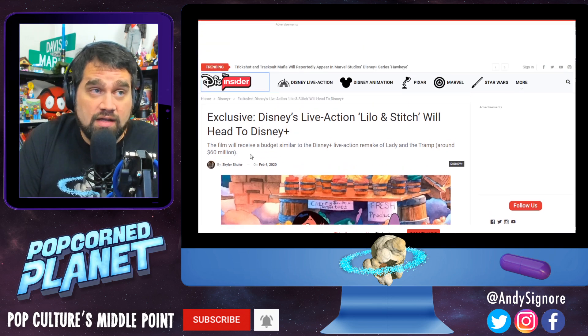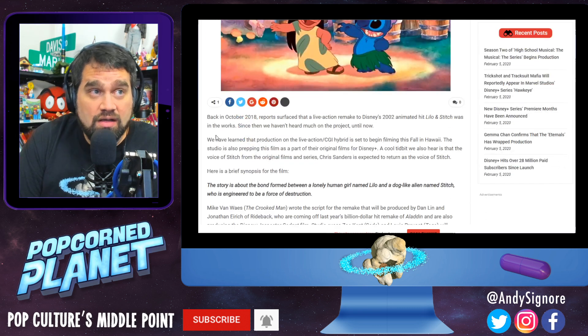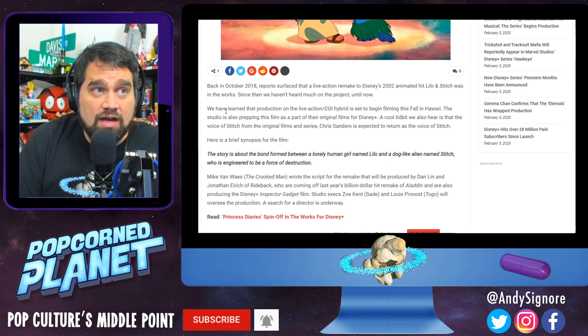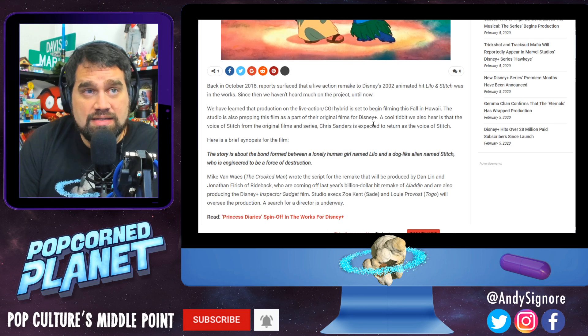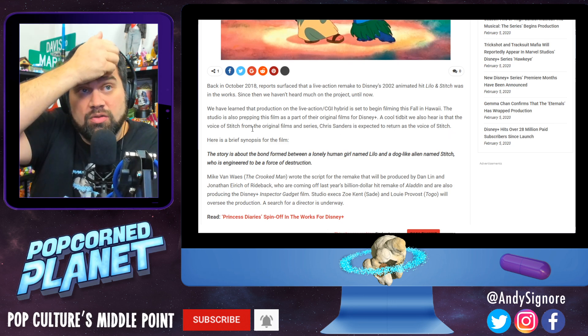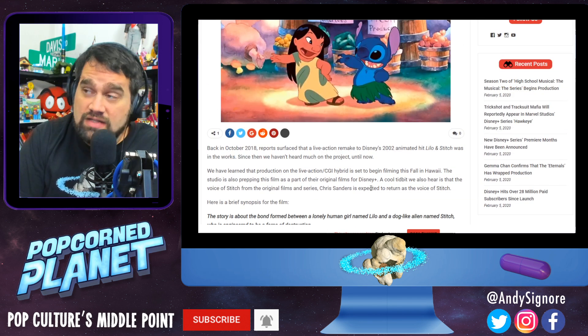Now the rumor coming in from Disney insiders: this is still happening, but it's going to receive a budget similar to Disney Plus's live action remake Lady and the Tramp, around $60 million. Back in 2018, reports surfaced that the remake was happening. Since then we haven't heard much until now — we've learned that production on the live action CGI hybrid is set to begin filming this fall in Hawaii. The studio is also prepping this film as part of their original films for Disney Plus. We also hear that the voice of Stitch from the original film and series, Chris Sanders, is expected to return as the voice of Stitch.